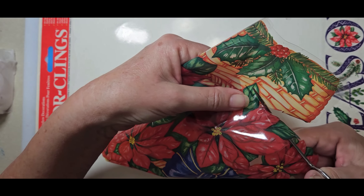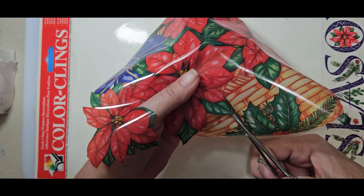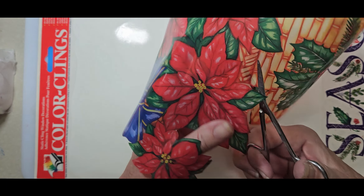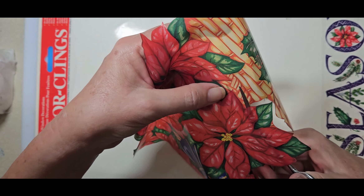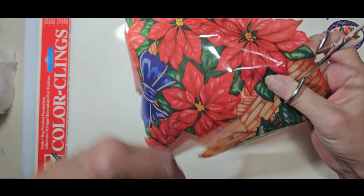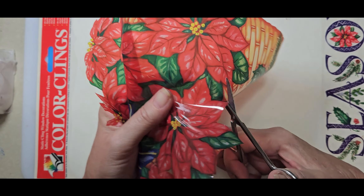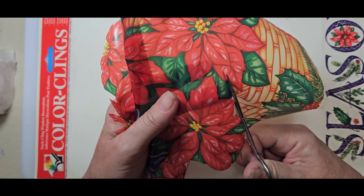Last year for Valentine's I used window clings in some coasters and they turned out adorable, so I thought this would be a good way to use these. This video is going to be entered in Claire's Crafty Corner her Christmas collaboration, and this will be posted within a couple of weeks if she accepts it. If she does, I will have the link to all of the artists included in the collab in my description below.